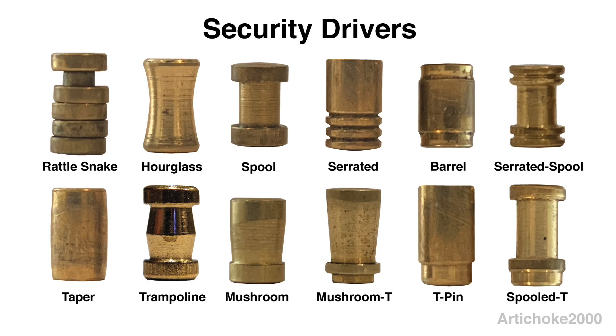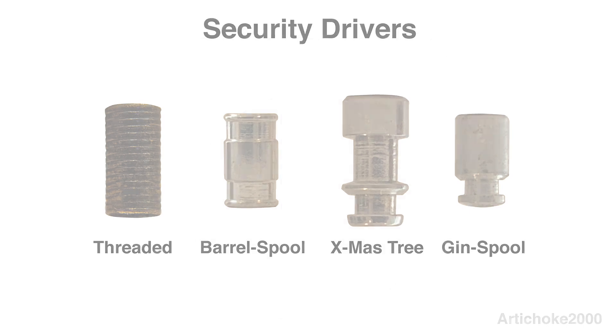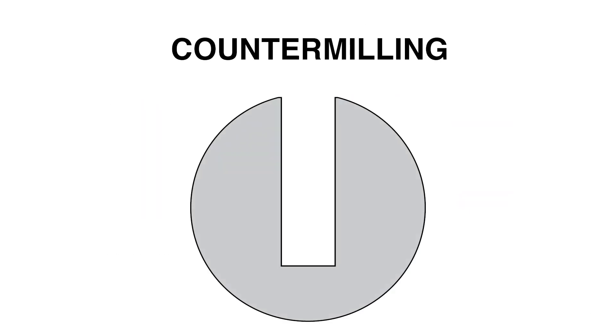There are many different types of commercially manufactured security driver pins. Each one of these pins has their own characteristic feedback and must be manipulated in a specific fashion in order to be successfully picked. These pins have an additional security feature — they are specifically designed to interact with and bind to the plug of the lock. This is done by a process called countermilling.